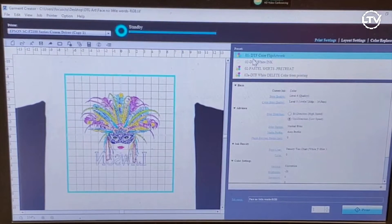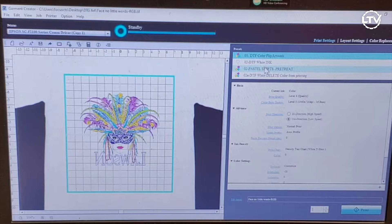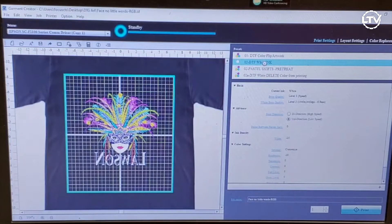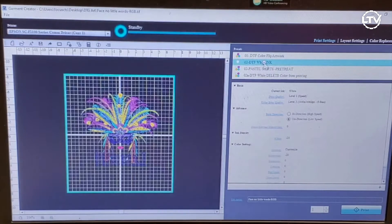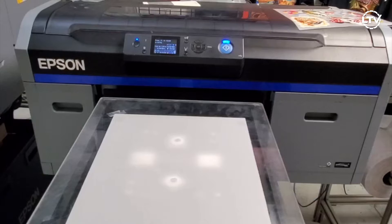Now that we're in Garment Creator, I'm going to set up my two different profiles. The first profile is going to be where I'm only printing the color on a light colored garment. Once I'm done creating that profile, I'm going to create a second profile where I'm only printing white ink on a dark garment. If you're going to press this image on a light colored garment you don't have to use the second profile — the white acts as a base. Now that we have our profiles created, let's send it to the printer and see how it turns out.